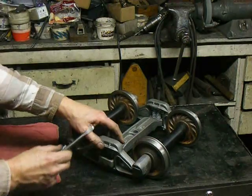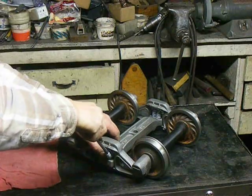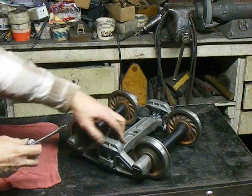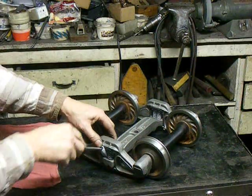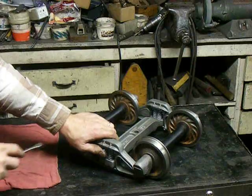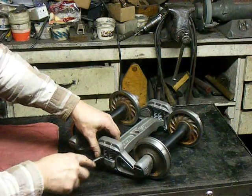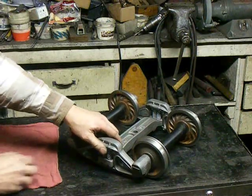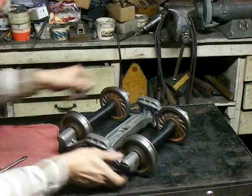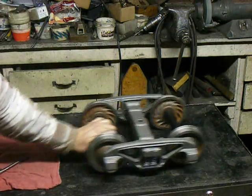Put it like this. Put that in there. Take this and push it in — it will snap into position. Make sure the spring is straight. Everything is nice and loose. Done.